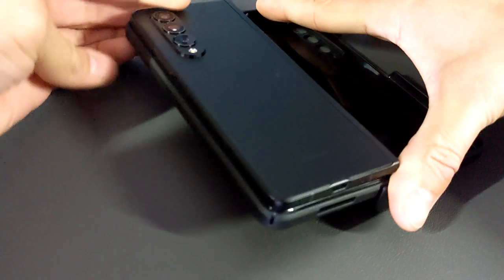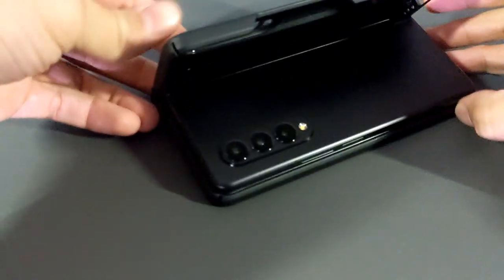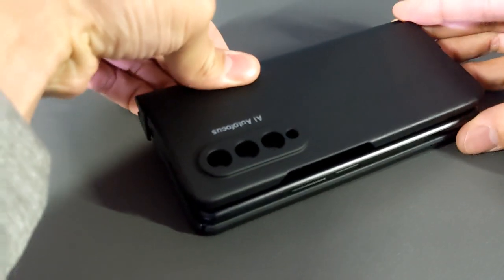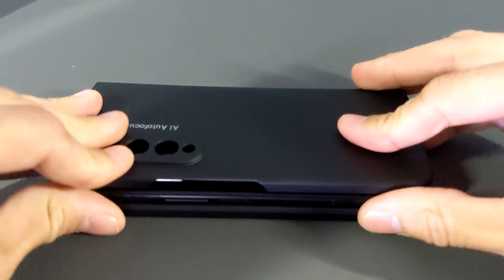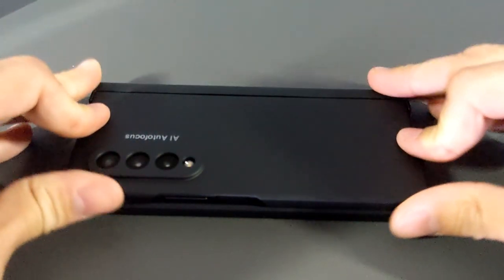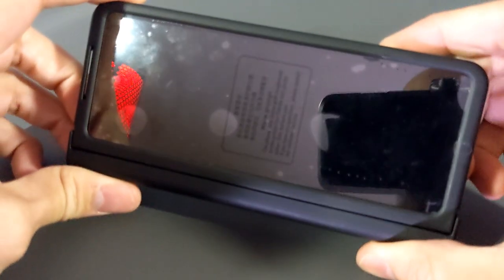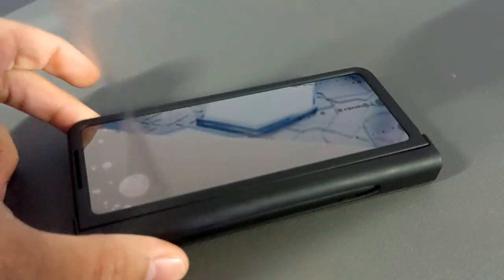This actually goes in relatively easy. It looks like we are completely in there, and we're going to try the other side. Everything's coming together nicely. Installation so far is good but we're getting a little hung up here, and I'm just going to press it into place. This actually went together really easy. Looking at the front, you can see there is more protective film on the front, so we are going to peel that off.